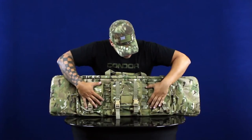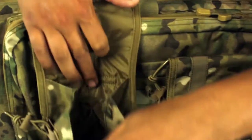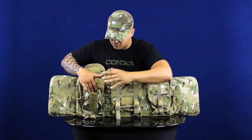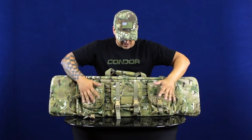On the front here, there's webbing, which we have three pouches set up on. They open up with a hook and loop, and then they also have the bungee retaining strap, as well as a divider on the inside. You can throw in shells, boxes of ammo, magazines, anything else you want to throw in. Both of them on the sides are exactly the same.